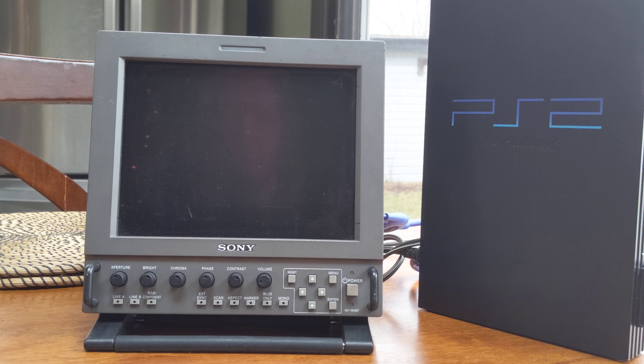In this video, I am going to be showing how I hook it up using the best possible signal — that being the native component cables that the PlayStation 2 is capable of using. This generation of gaming, the PS2, the GameCube, and the Xbox was the first generation to utilize component cables. So it was sort of the crossover between the old school CRT and the new LCD.